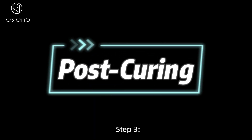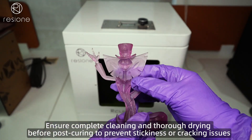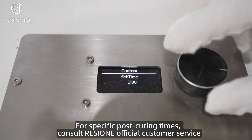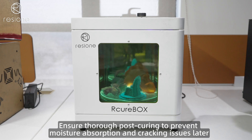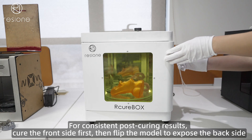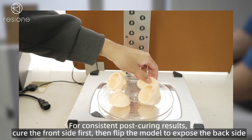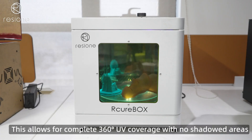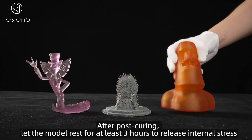Step 3: Post-Curing. Ensure complete cleaning and thorough drying before post-curing to prevent stickiness or cracking issues. For specific post-curing times, consult official customer service. Ensure thorough post-curing to prevent moisture absorption and cracking issues later. For consistent post-curing results, cure the front side first, then flip the model to expose the back side. This allows for complete 360° UV coverage with no shadowed areas.